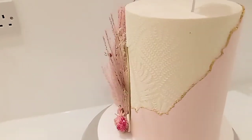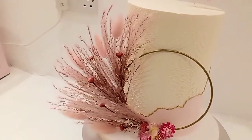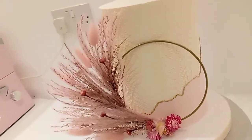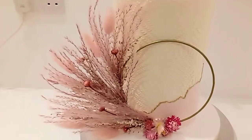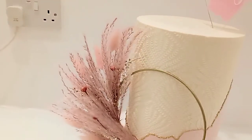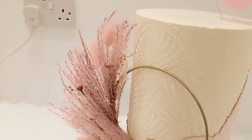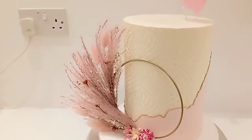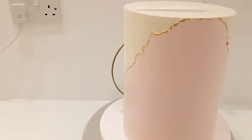On the inside we've got rose, lemon, and white chocolate flavour, and on the outside it's ganache. I've used the wheat spike stencil to create the effect, and I've used the same colour as the cake because I just think it's understated and beautiful.